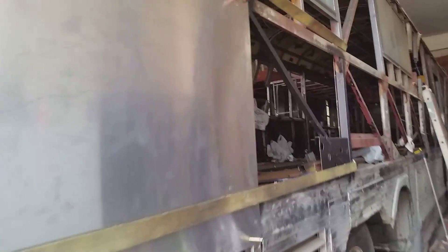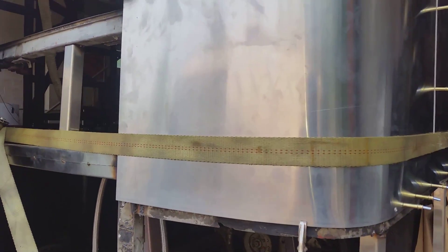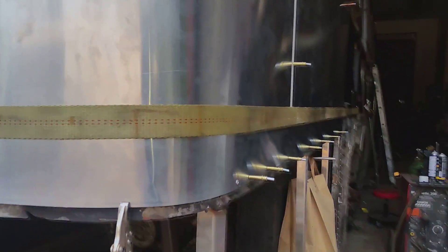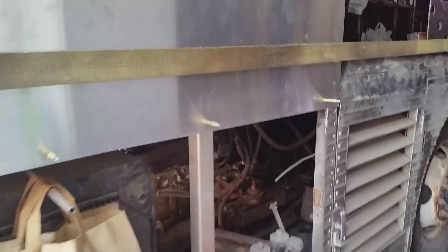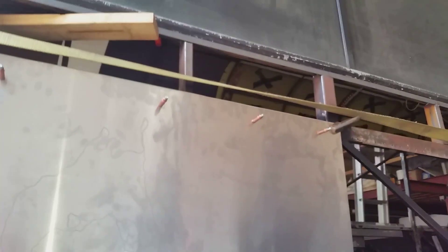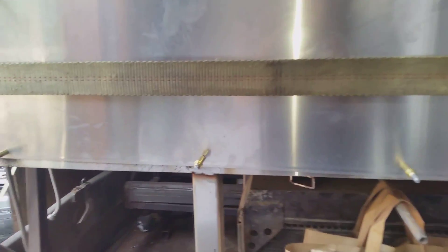We're a little further along now — it's right into where it needs to be and we've got some clecos in it to hold it all in place. Working my way around the back right now, drilling and putting clecos in. I'm going to have to get some better drill bits — drilling stainless is not any fun. It cuts through the mild steel and aluminum like butter, but stainless is a different story.